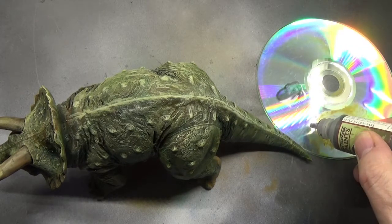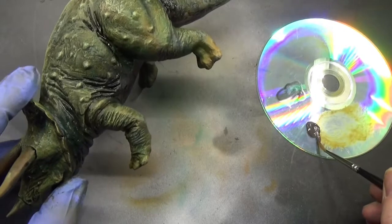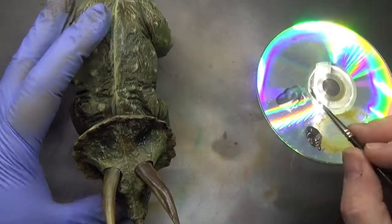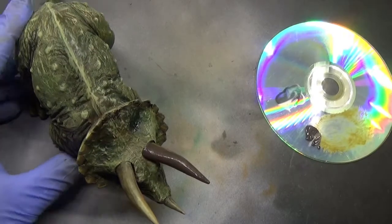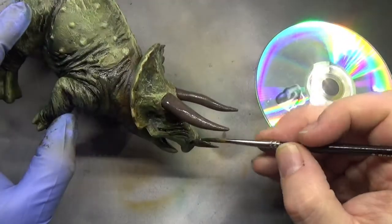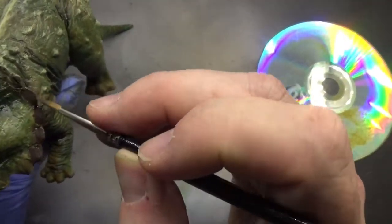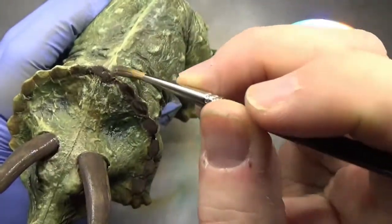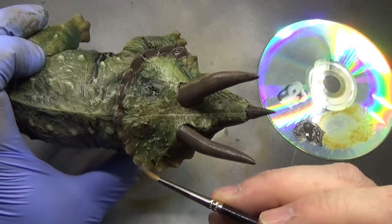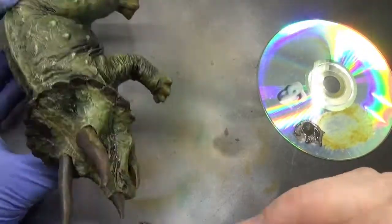Now let's take some dark stone. You may be surprised where we're putting this — we're going to put it on the eyes and the bony areas. Yes, the horns are going to get it and the eyes as a base coat. We're also going around the neck frill and all the bony areas through there. That's what we're doing with the dark stone, and then we're going to be going into the more time-consuming parts of this painting session.